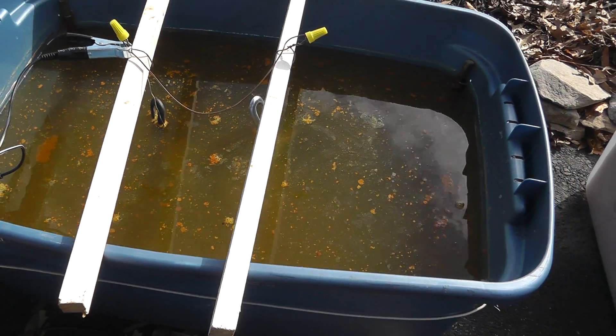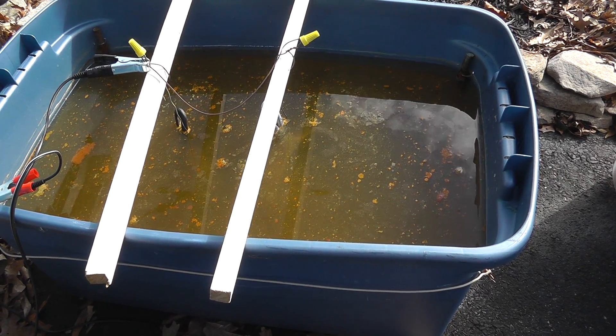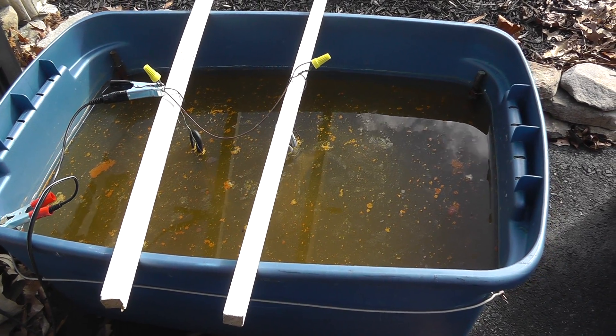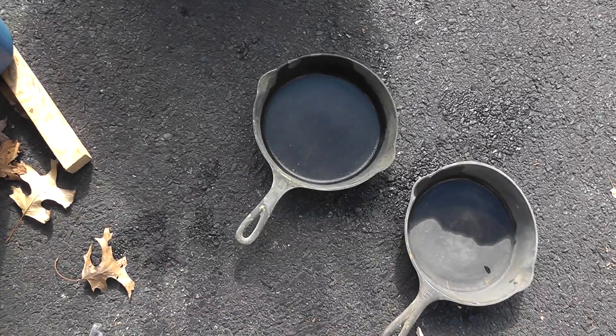You can see things — it starts getting like little currents in there. I've had luck just letting stuff sit in there for about 10 hours or so. Then I'll pull it out, clean it off, and see if it needs to go back in there again. Works great.